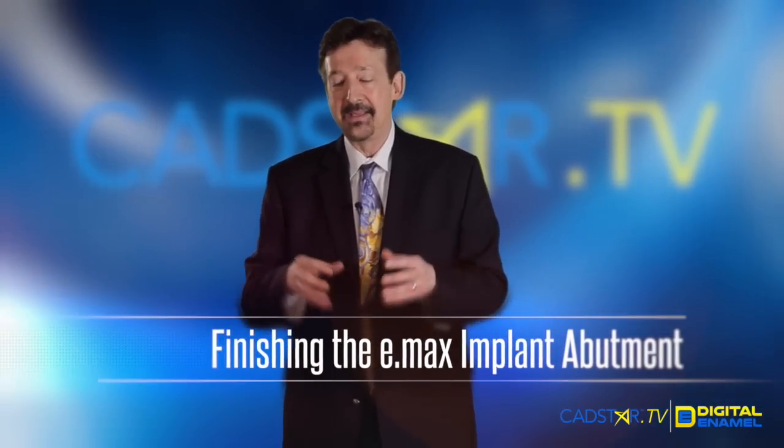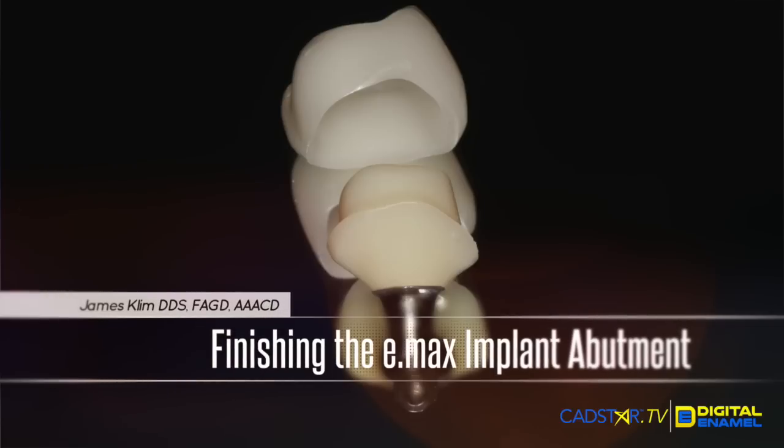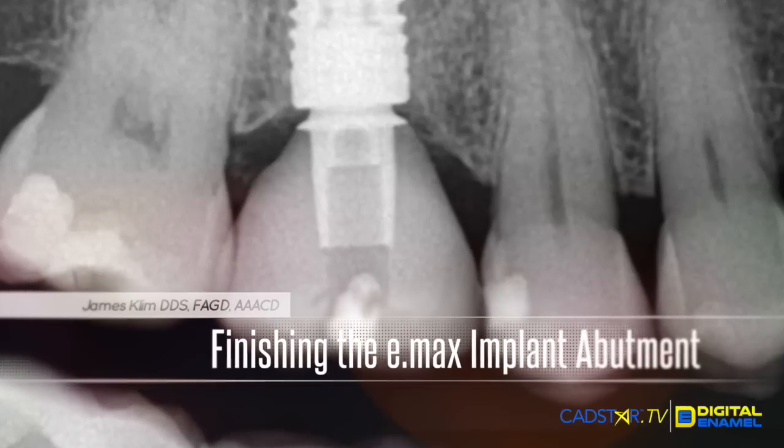Hi, my name is James Klim. How is the implant situation going for you, providing your own abutments and crowns? I tell you, I love it in my clinical theater. I'm finding it so predictable.